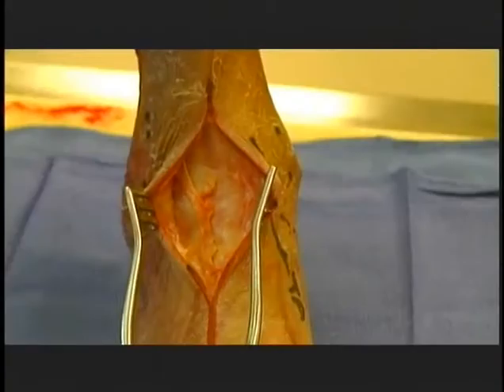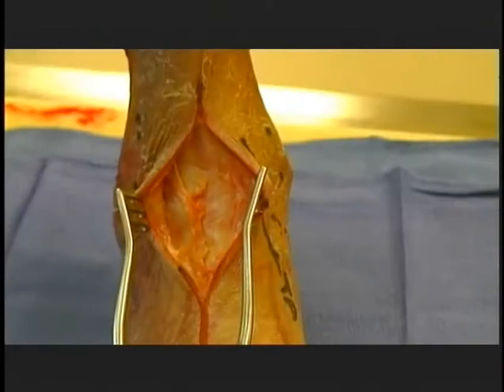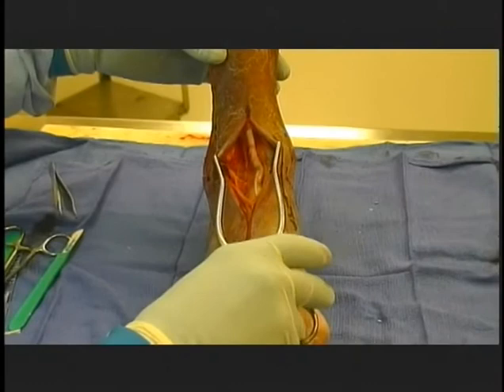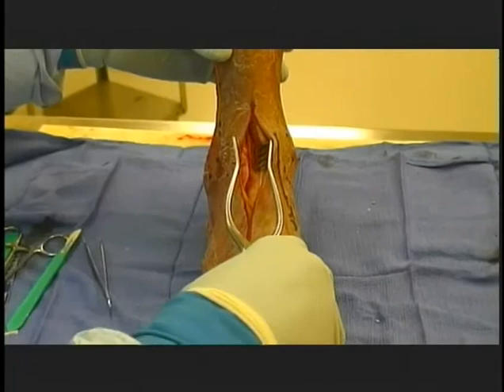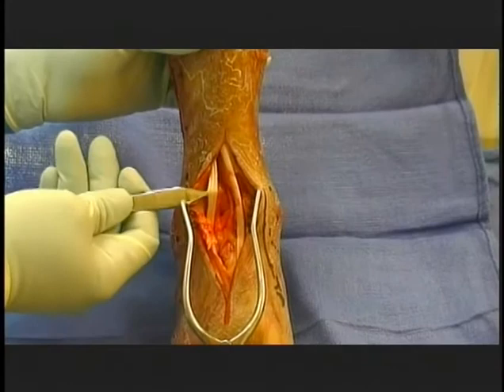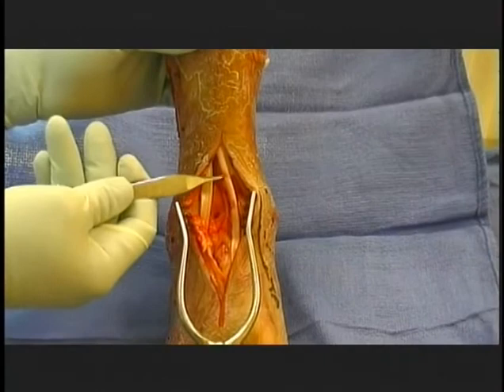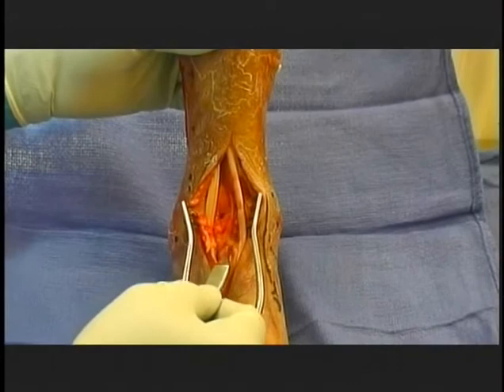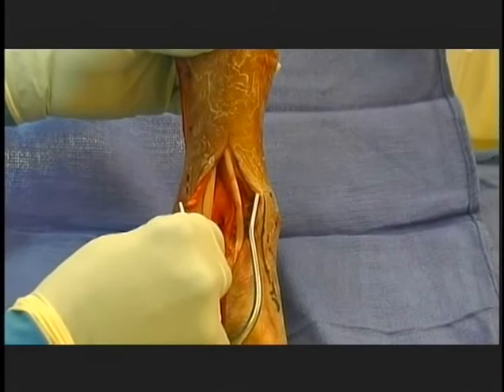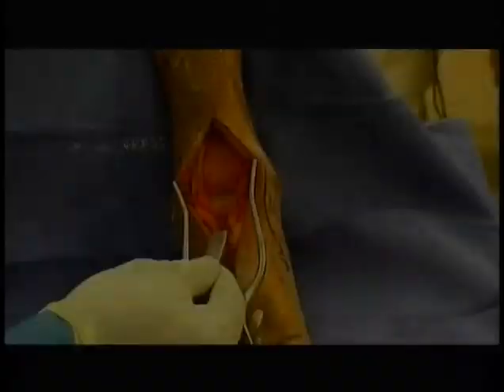Anterior approach to the ankle. Mark an incision 10 to 15 centimeters over the front of the ankle crossing the joint midway between the malleoli. Care is taken to avoid damage to superficial branches of the peroneal nerve. Incise the extensor retinaculum creating an interval between the extensor hallucis and the extensor digitorum longus. Trace the deep neurovascular bundle until it crosses in front of the ankle, mobilize the bundle, and incise the anterior capsule to expose the ankle joint creating medial and lateral flaps.